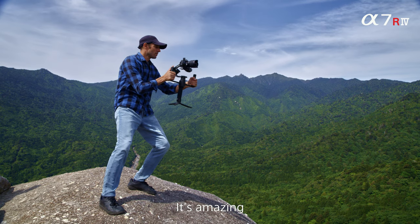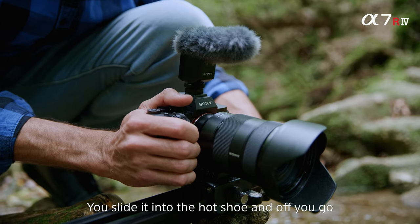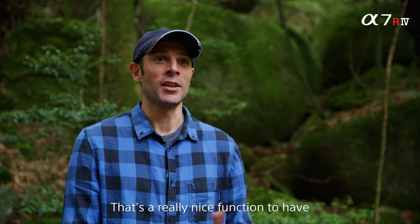And it's just so compact — it's amazing, just small and compact. Even the microphone: you slide that into the hot shoe and off you go. That's a really nice function to have.